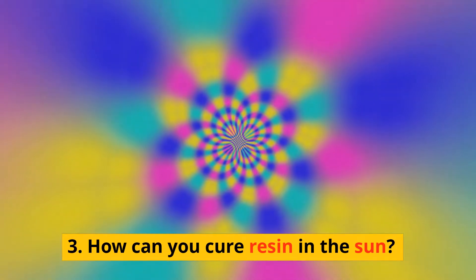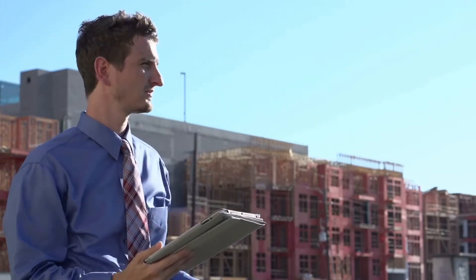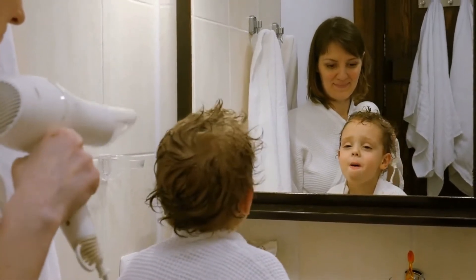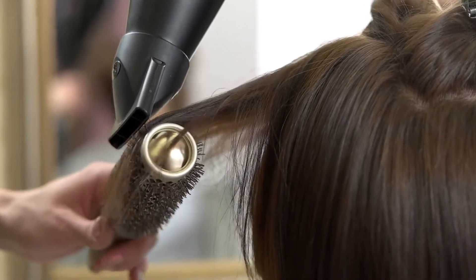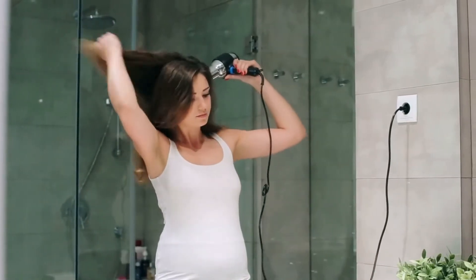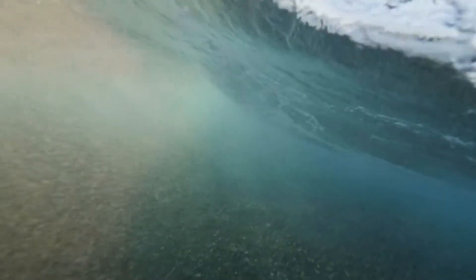How can you cure resin in the sun? There are a few ways to cure resin in the sun. One method is to place the item in direct sunlight for several hours — the heat will cause the resin to harden, making it easier to scrape off. Another option is to use a hairdryer on the highest setting. Hold the hairdryer a few inches away from the resin and move it back and forth until the resin becomes hard. Once hard, it can be chipped or scraped off. With either method, it is important to work slowly and carefully to avoid damaging the surface beneath the resin.